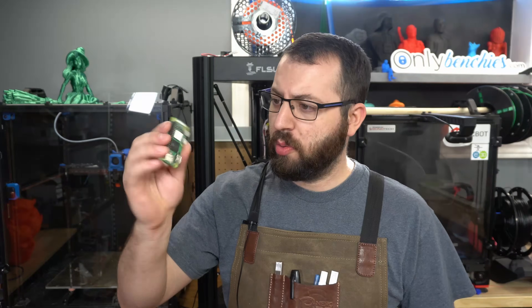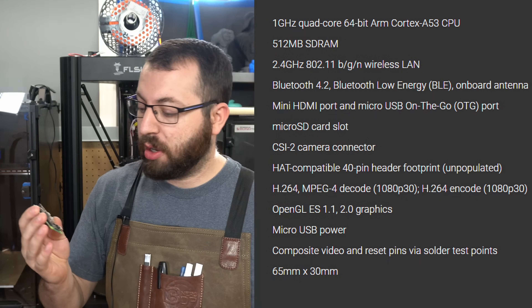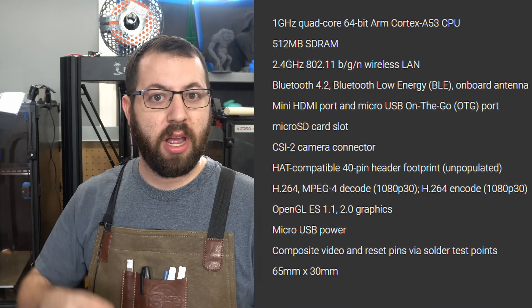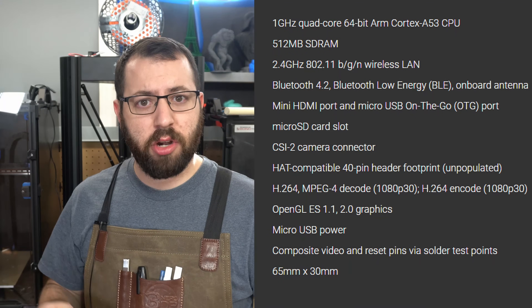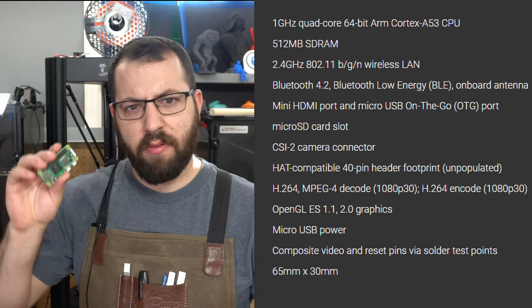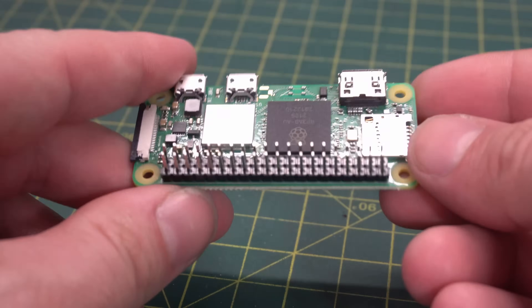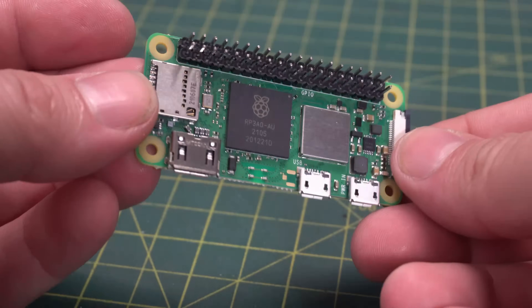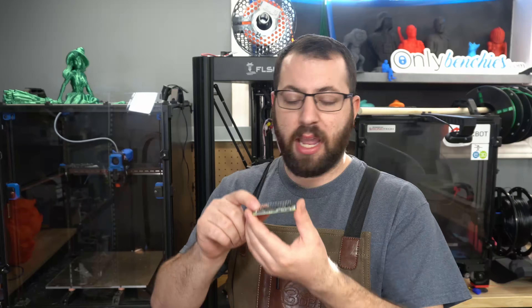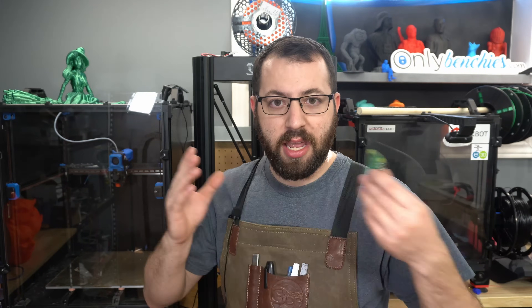Starting off, a quick rundown about what's new and what's unchanged with the Raspberry Pi Zero 2. What's new is the processor - it now has a quad-core 1 GHz processor, a new generation, so you're going to have increased performance with single-threaded tasks. While the first generation was a single core, this is now quad-core. We still have 512 megabytes of RAM, and pretty much everything else on this board is unchanged. In terms of I/O, you still only have the one micro USB for connecting; the other USB is power-in only. You have the camera connector, the SD card slot, the 40-pin GPIO, and a mini HDMI output. The form factor is unchanged too.